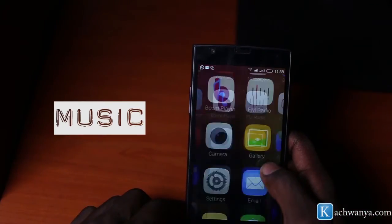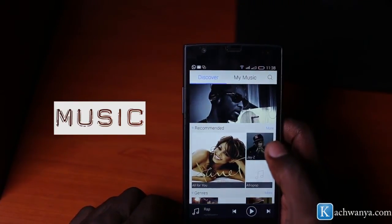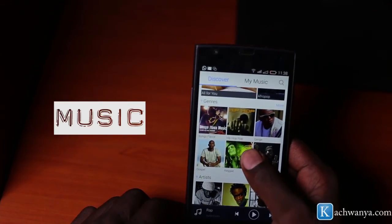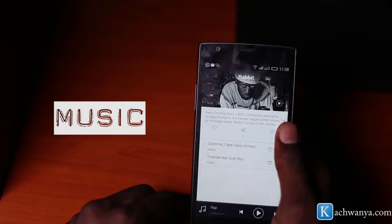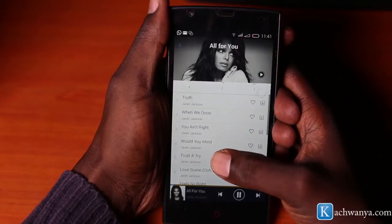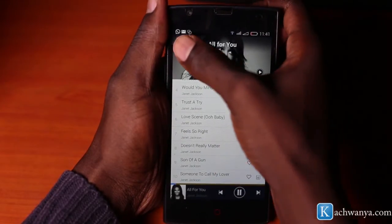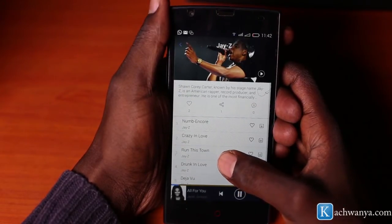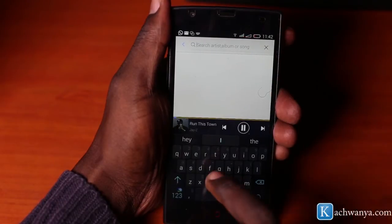Of course, it wouldn't be a Boom device without music. The device comes with its own Boom Player, which allows you to discover and search for new music. Music is organized and arranged in different categories and genres. It's able to pull up local music recommendations, which I loved. You get a glimpse of an artist's songs, tracks, latest albums, a brief history of the artist, and the ability to juggle between different music genres, favorite a song, download a song, and search for an artist or album.